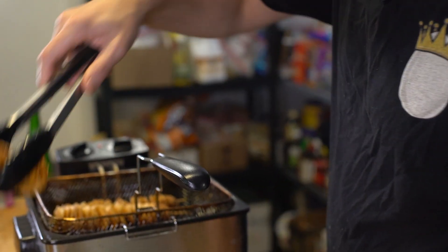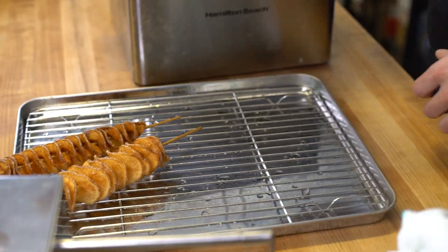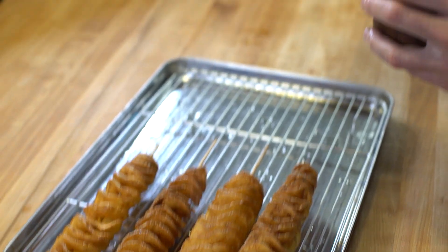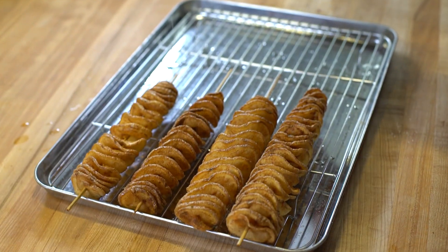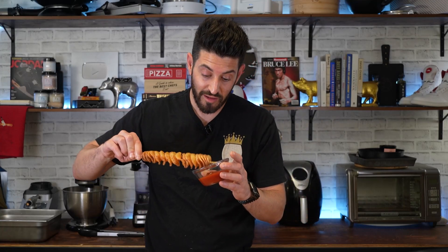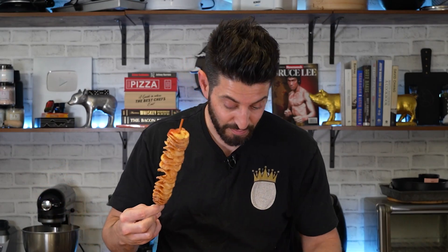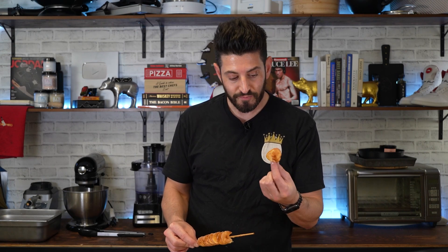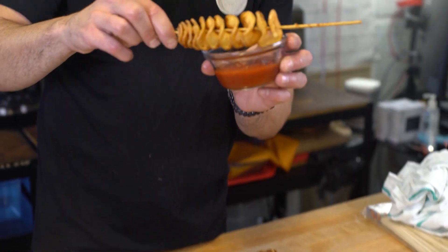Looking pretty good. We're going to take these out and hit them with some salt, because what is a potato without salt? Useless. Got a nice thing of ketchup here, which obviously is kind of useless too. I should have just sprayed the ketchup all over it, but let's go in for that bite. Yeah. It's not like it's different than a French fry — it's just different enough to where the allure of this situation makes you like it more.